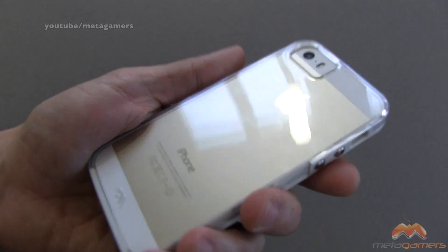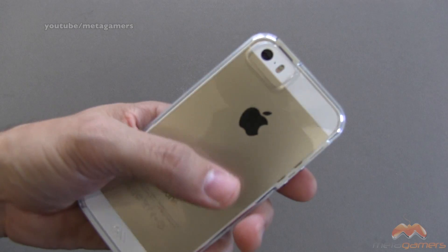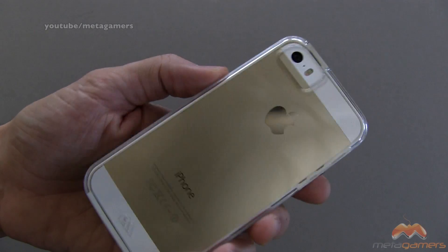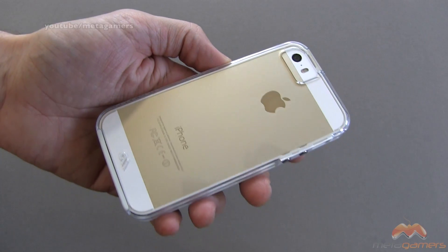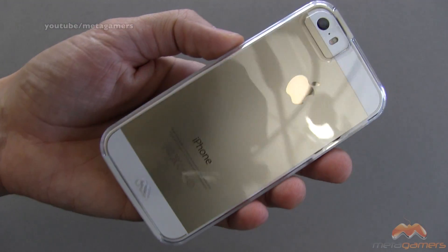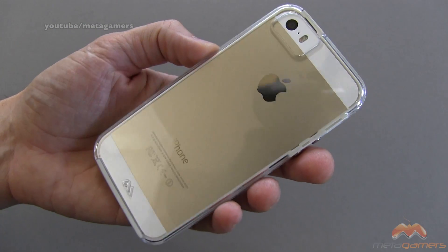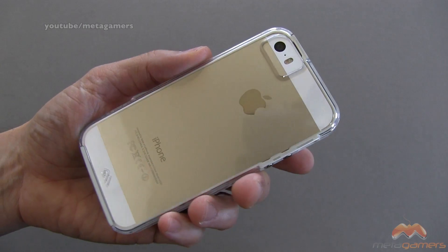From a grip perspective, it gives you a little bit of grip, but at the same time, with these types of cases, they do feel a little bit slippery. That's the nature of the material that they're made out of. It is going to show fingerprints as well, but these wipe off relatively easily. So far, I haven't witnessed any sort of scratching on this case, so that's a good thing. I'll keep you updated in the comments down below if I happen to notice that happening.